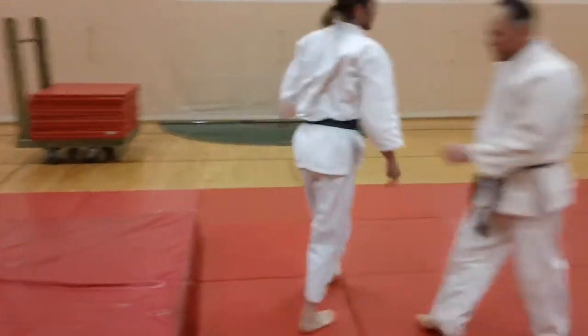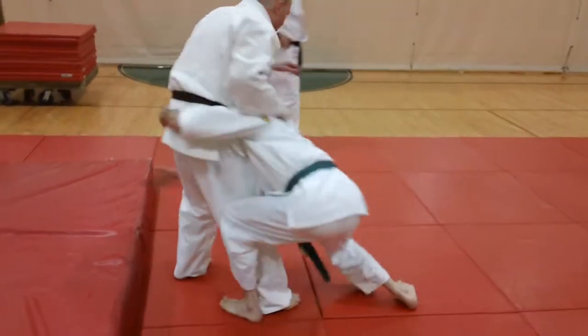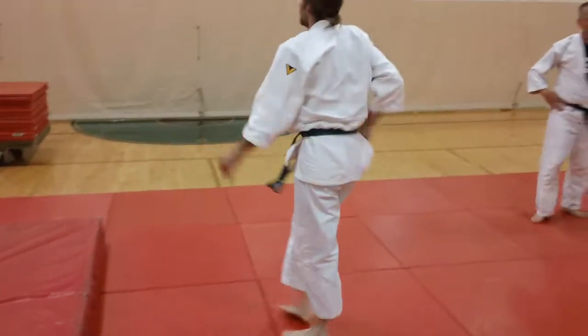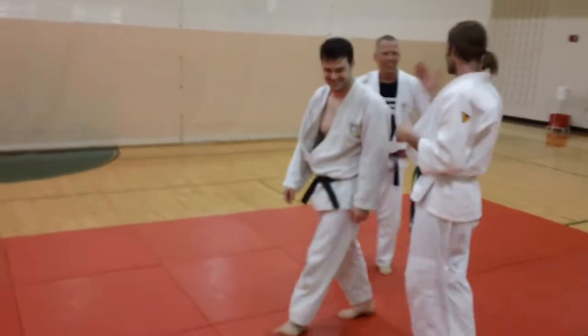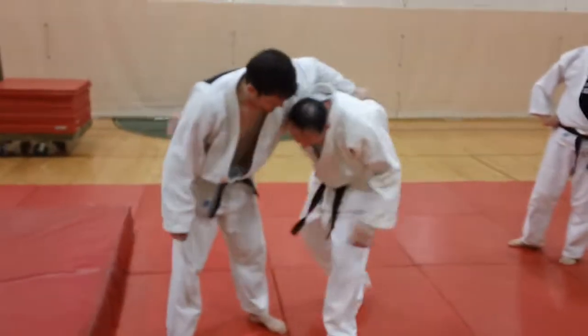And you see these variations. Again, Eric's grabbing through, which is fine. See when he grabbed through the legs and the far knee? That's very good. So we're just having a session and working on this particular throw today, and that's what it is. There you have it.